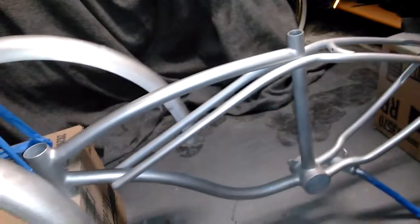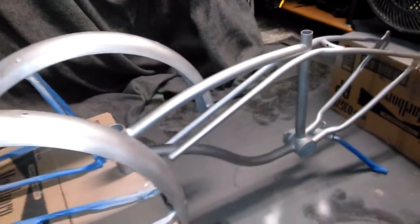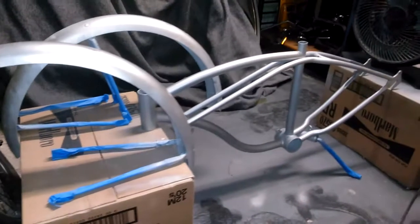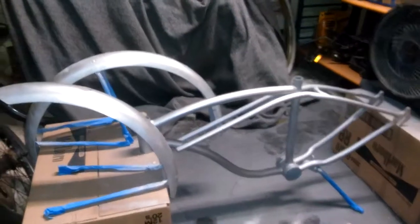Next will be the final paint job — I'll hit it with the metallic color. Notice the original fenders are actually dinged up, but that sort of goes with the originality of the bike. Also going to use the original chain guard, so I'm not going to repaint that.